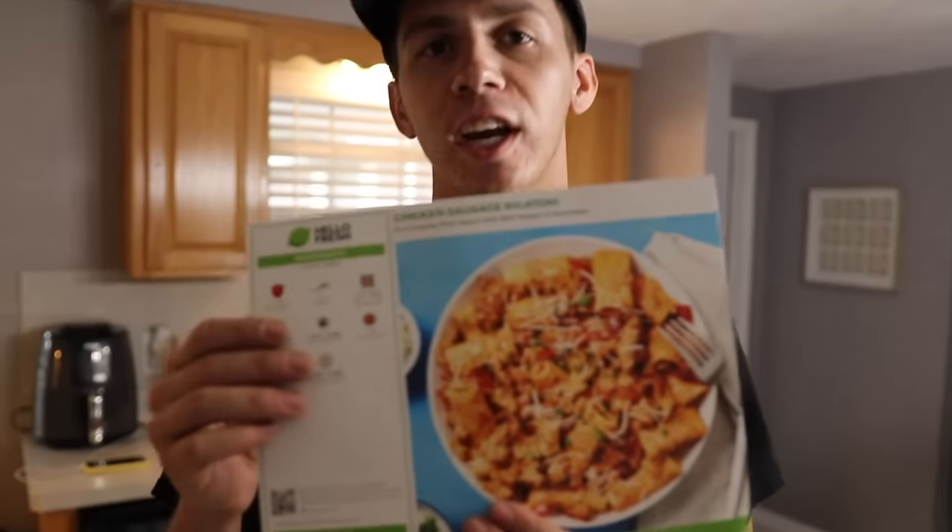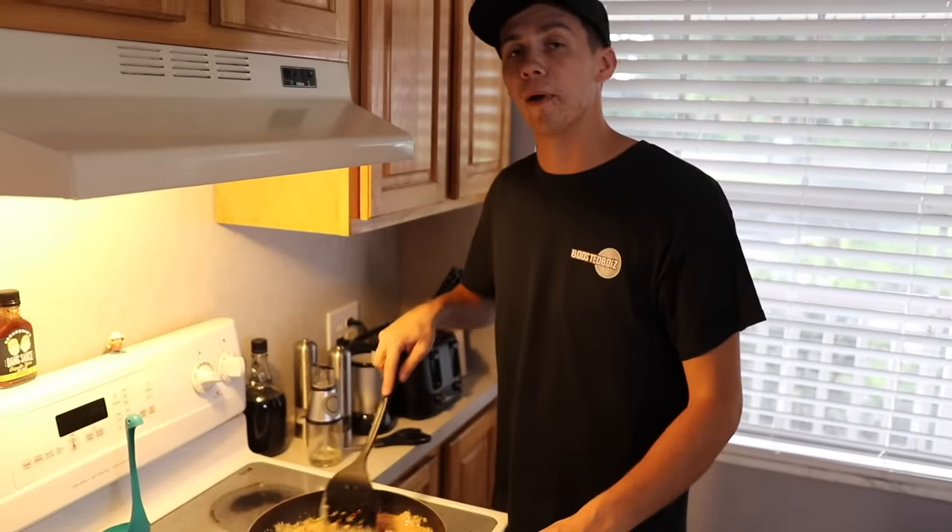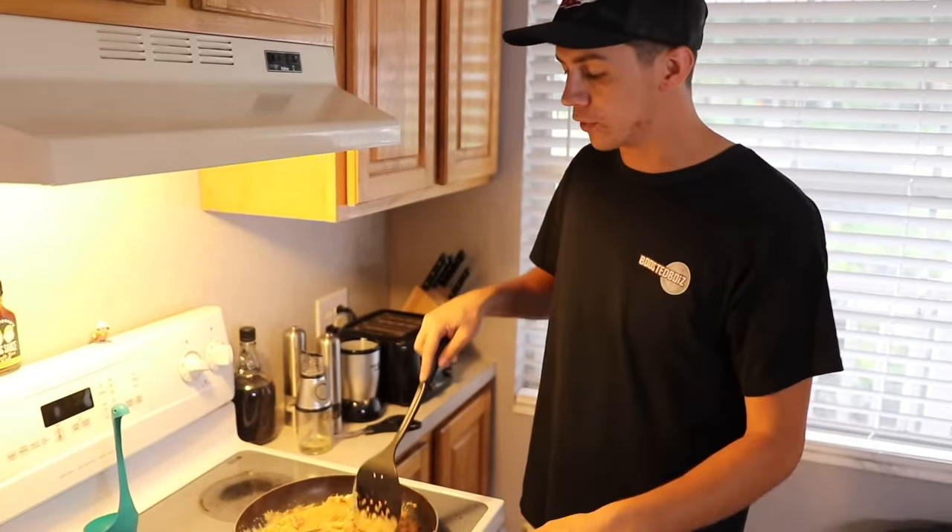All right boys, today we are making some chicken sausage rigatoni. All Hello Fresh boxes come with pre-portioned ingredients to help cut down on food waste, and with their simple step-by-step instructions it makes cooking at home a breeze. Guys, this is smelling so freaking good — we got the noodles all cooked up.